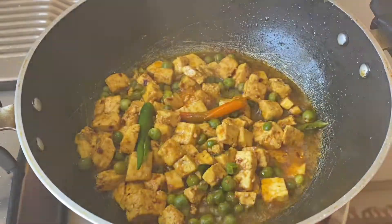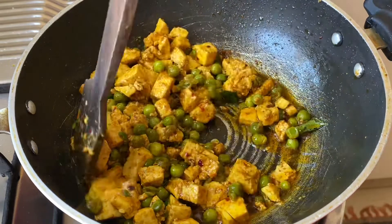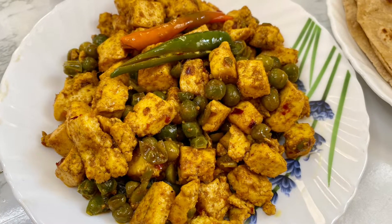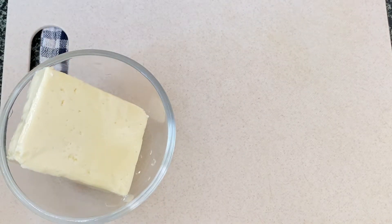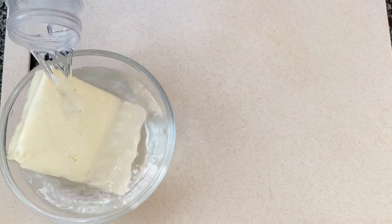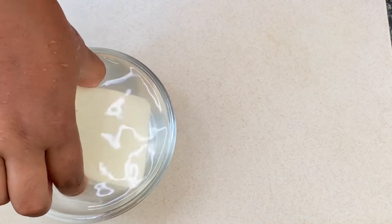Hey everyone, welcome back to my channel! Today I'm making a quick paneer recipe which is a stir-fry paneer without onion and tomatoes. I hope you like this recipe, so keep watching. Here I've taken 250 grams of paneer and I'm adding a little water to soak it for about 15 to 20 minutes. By doing this it helps in softening the paneer.